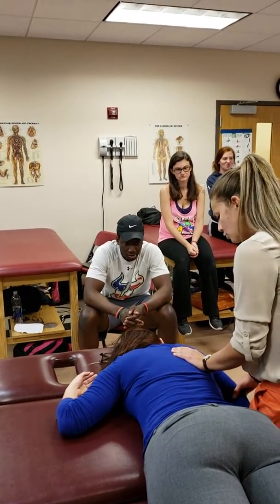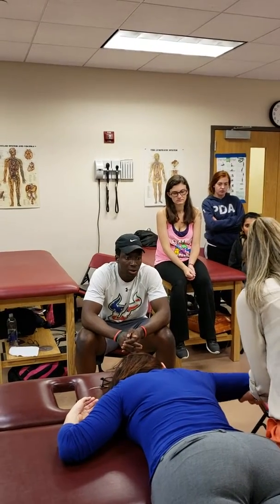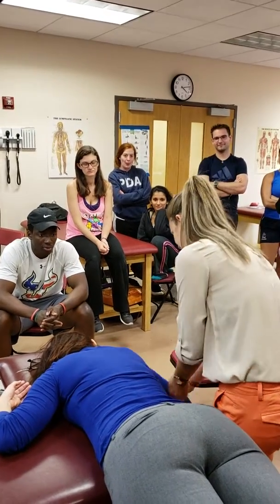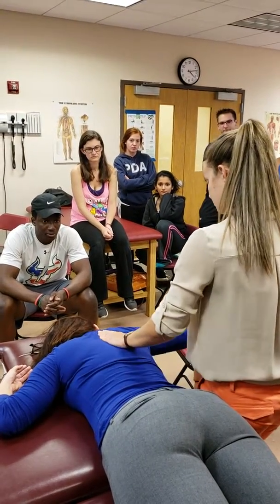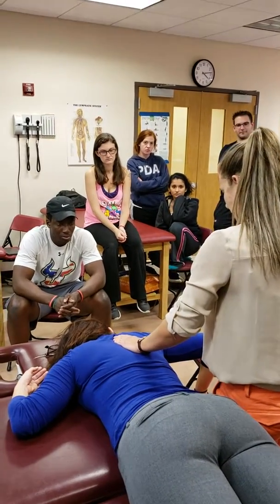What's next? Let's do middle trap — 90-90. So 90-90 position. You're going to have them just bring their elbow up towards the ceiling. Again, you're on that medial, inferior — a little bit more medial though for middle trap, just about there. So full range — three out of five.